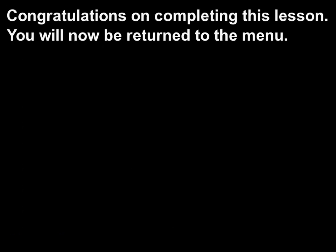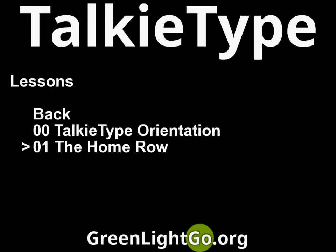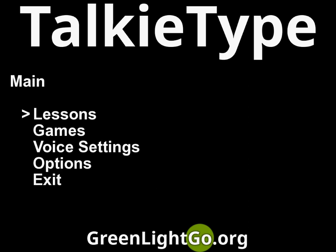Congratulations on completing this lesson. You will now be returned to the menu. 01 the home row menu. Back. Lessons menu. Back. Main menu. Exit.